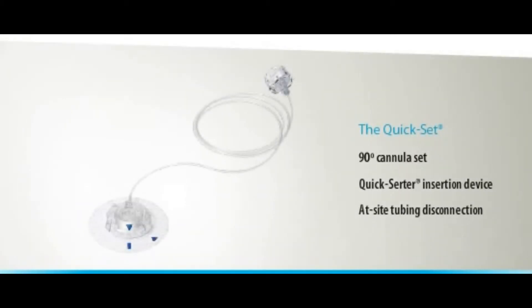The Quick Set offers a soft cannula set inserted at a 90 degree angle, a Quickserter insertion device for consistent insertion depth, and at-site tubing disconnection. You may like the Quick Set if you are of average to heavy build.